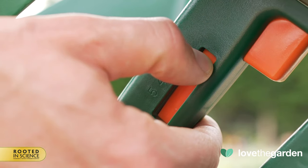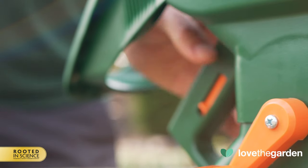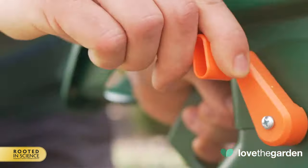Adjust the setting of the spreader using the slider and then place your hand through the spreader rest to grab the handle. You will notice that your forearm rests comfortably onto the rest, making it more ergonomically friendly to apply the product.